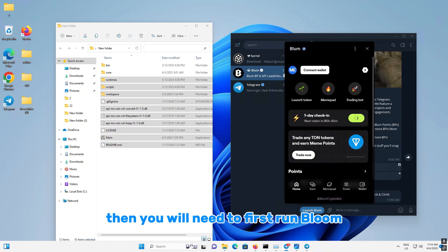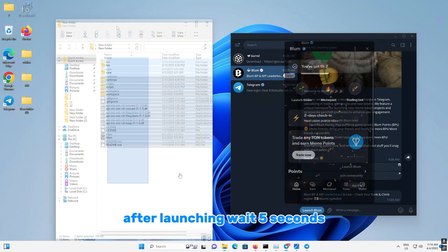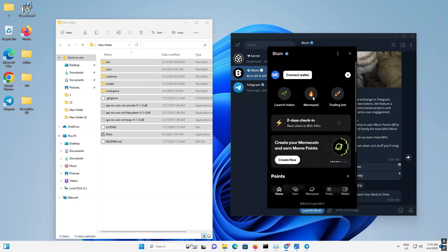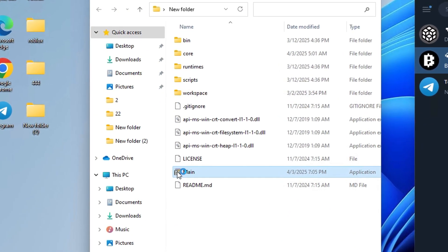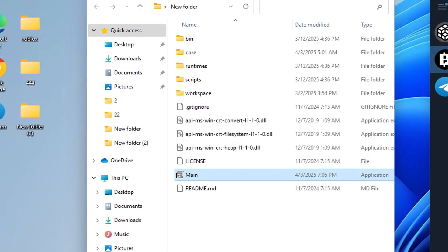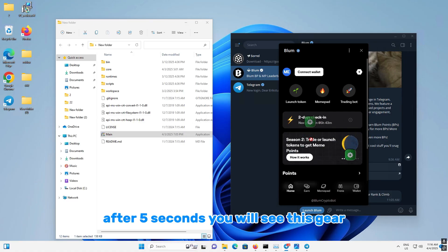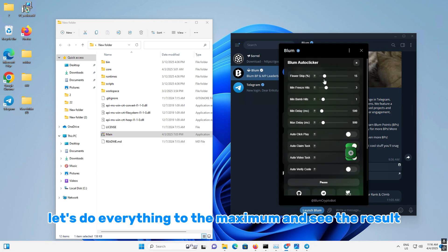Then you will need to first run Blum and then the application main after launching. Wait five seconds. After five seconds you will see this gear. Let's do everything to the maximum and see the result.